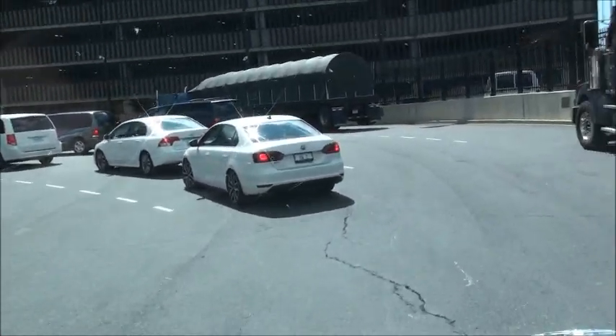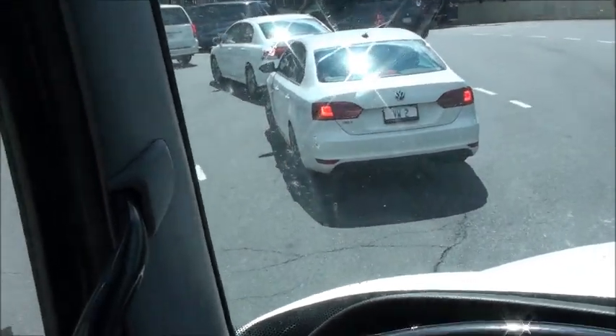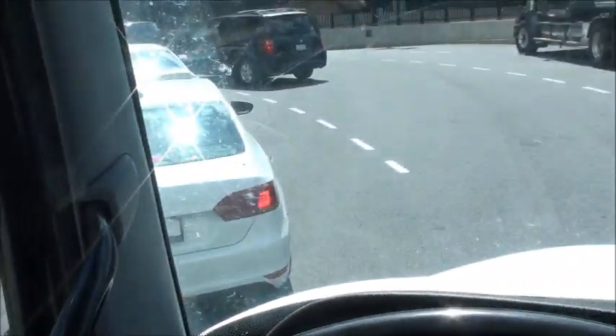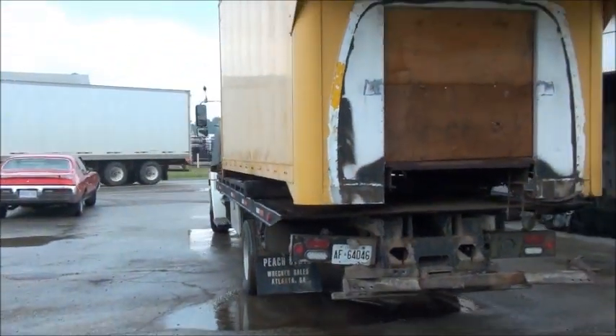Oh, look at this — it's a GLI, and it's VW number two. That's pretty cool. Here's Andrew's homemade U-Haul.